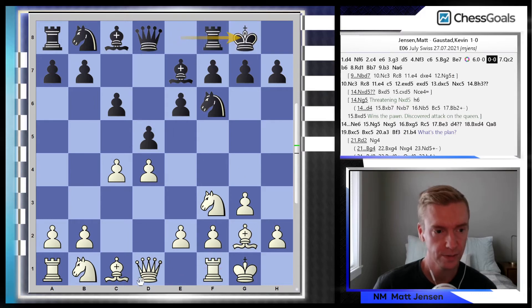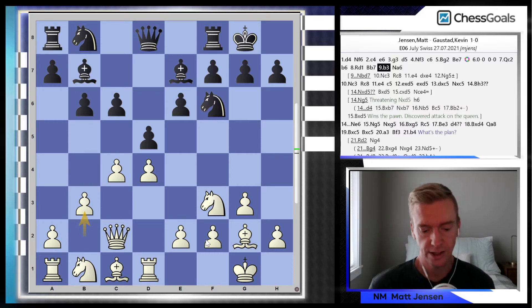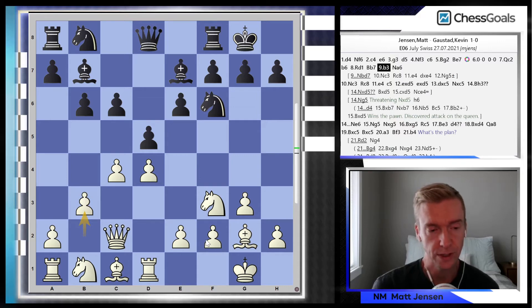Both sides castle, Qc2, b6, Rd1, Bb7, b3. Prior to this game we had played 5 different Catalans with these colors, and we had pretty much reached this position, or something very similar, in all 5 of those games. One thing I did in my preparation was I looked at this Catalan line and tried to figure out if I could improve slightly on the games we'd played previously.